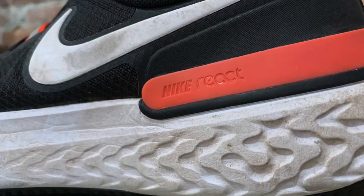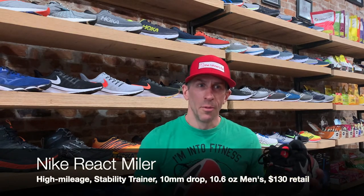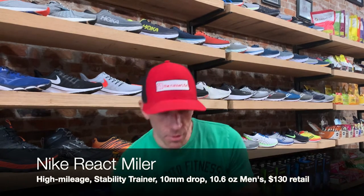Hi guys, Scott from the Road Test Flat. Thanks for joining us. This is the Nike React Miler. For $130, what we found was a shoe that was super comparable to the structure, but totally different. So this is a review for you.